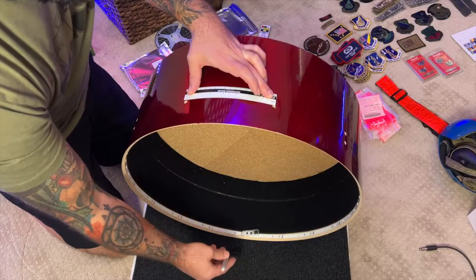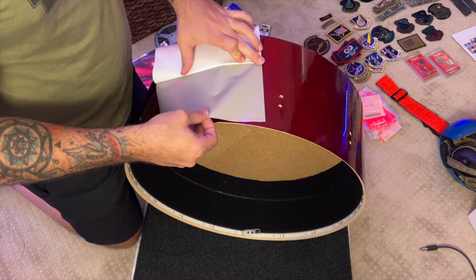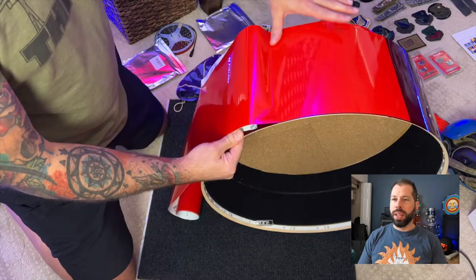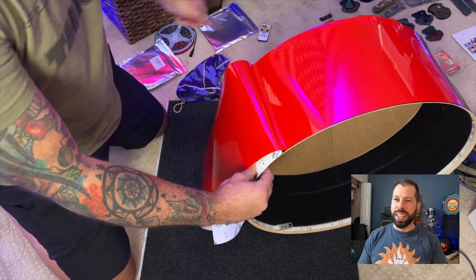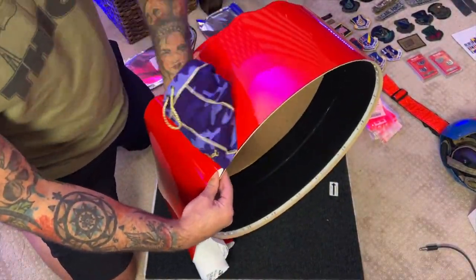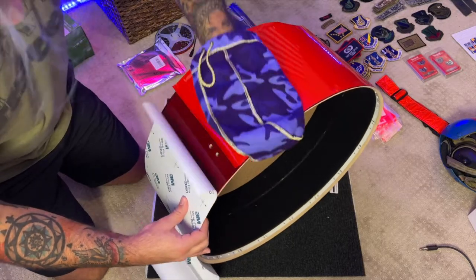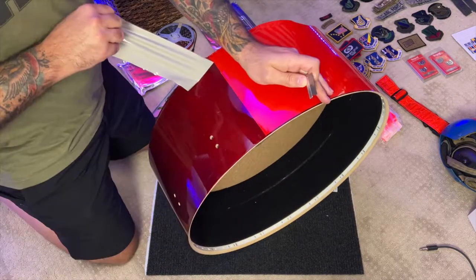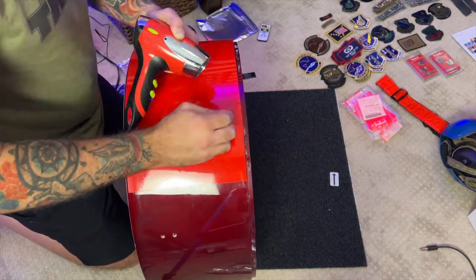Here I am wiping down the outside with alcohol, marking the center, and there is the 3M wrap — I'll link all this stuff in the description below. I attempt using a soft applicator and then a Crown Royal bag, which ends up working very well. If you take your time on this, you can go back and mark center again, take a square and cut it off. Cut the excess off the back and then use a heat gun or whatever you have to work out any wrinkles.